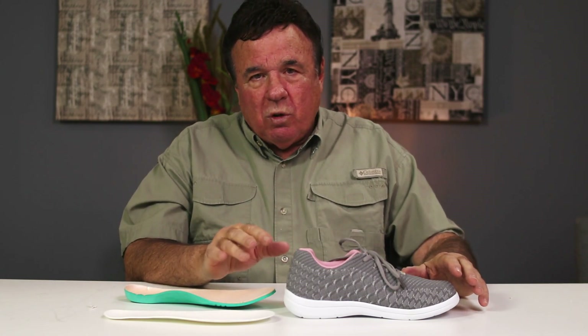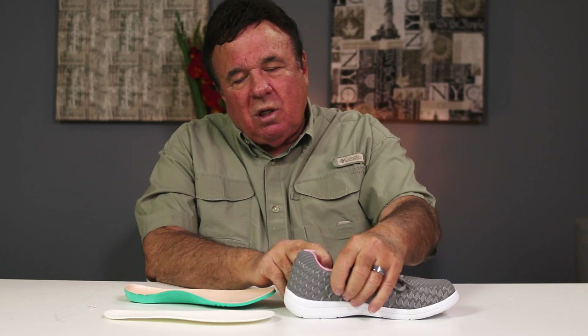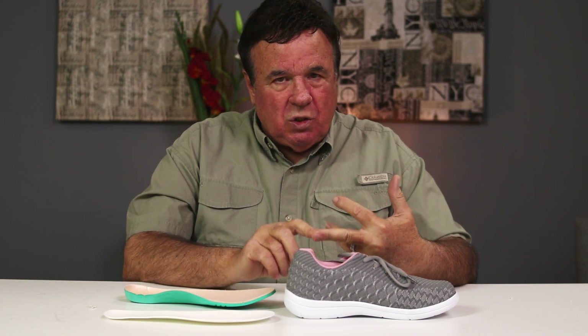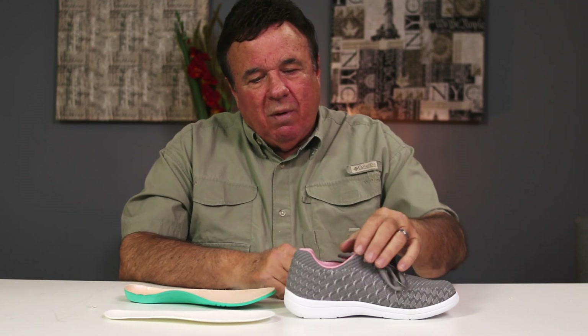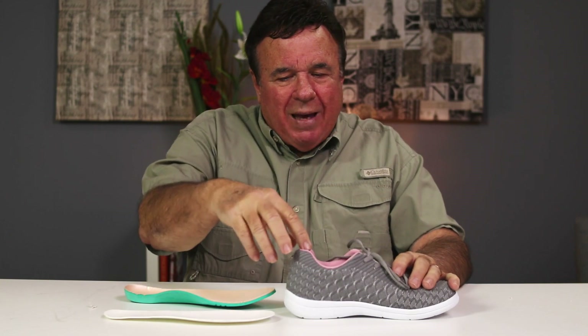Even with the raised toe box it'll allow you to have more toe space and wiggle room. From there, terry cloth lining — the purpose of that is it has breathability, it has an absorbent factor that keeps your feet dry, but it also adds a padded cushion. That's unique — you can't find a leather lining like we have in a lot of our casual and dress shoes for men and women.